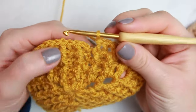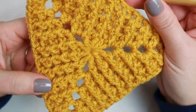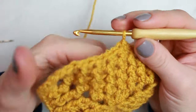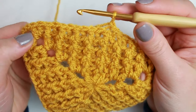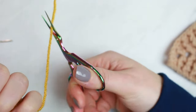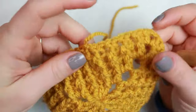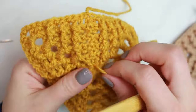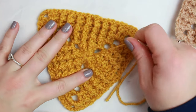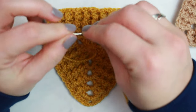I made my last front post double crochet, slip stitched into the chain two, and here I have my fifth round complete. Isn't it so beautiful? I love this pattern so much — I can't wait to make something with it. Now I'm going to cut the yarn, slide it off the hook, and pull the yarn tight to fasten off. Now we can weave in both ends. I'll start with the center one by threading it into the tapestry needle.